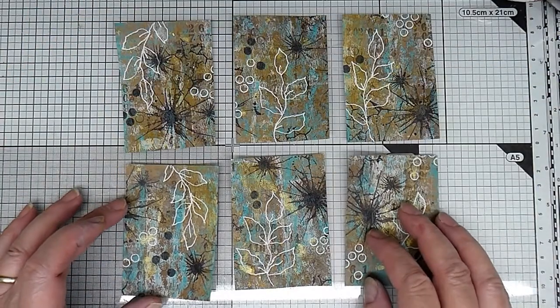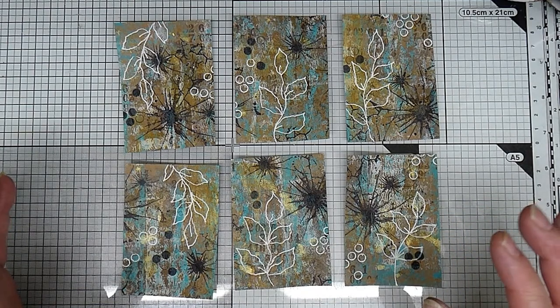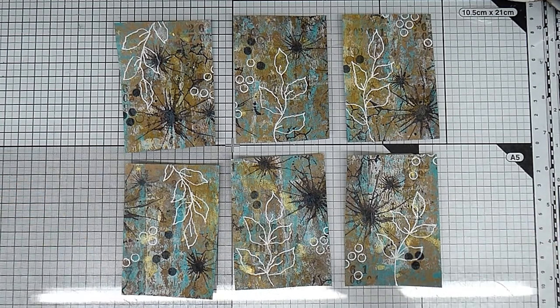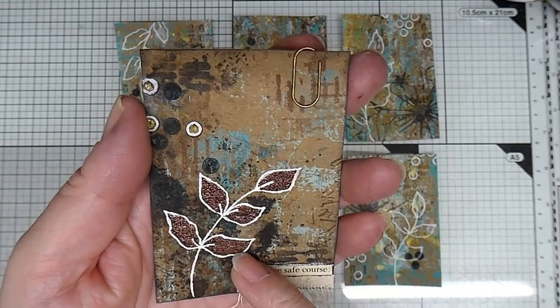So they've all got doodled leaves and I'm quite pleased with how those look, but they need a little bit more impact. I'm going to do what I did on some of these - well all of these - and I'm going to heat emboss the leaves.